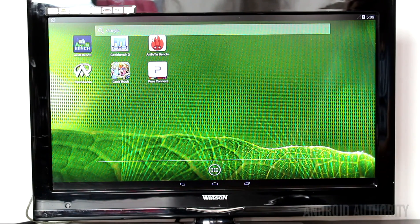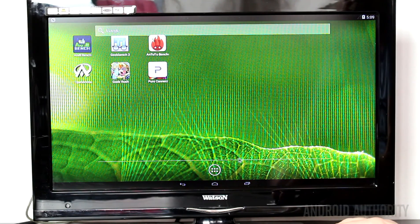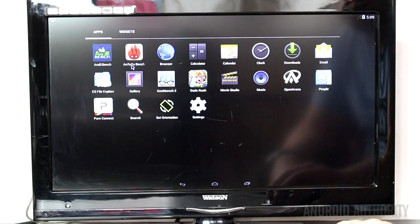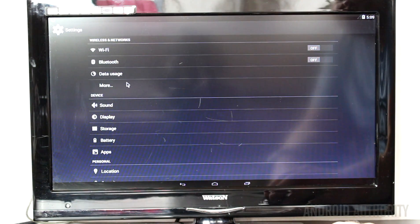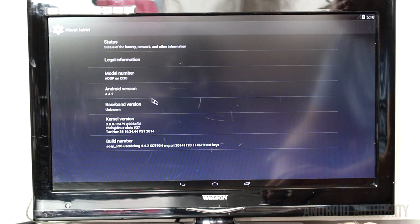So let's just start to play around and see what this is like. As you would imagine, it's normal Android. We've got the apps drawer down here, a few pre-installed apps including Antutu, a browser, the calculator, the clock and so on. And going into the settings, let's go down to About Tablet and see what it says.